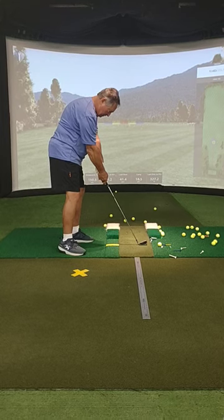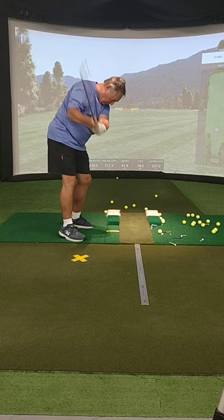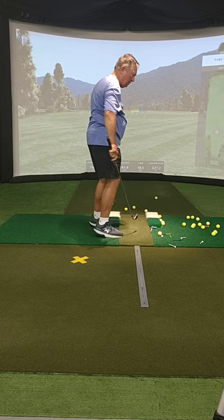First part of the lesson was we need to get the left shoulder working down to the ball more in the backswing. That will help keep your head more stable so that you don't pop up in the air. It'll also start to create the correct angle of attack, especially for irons.